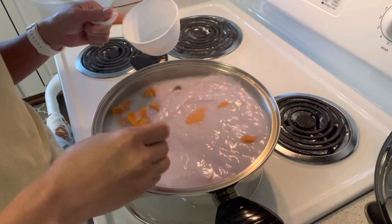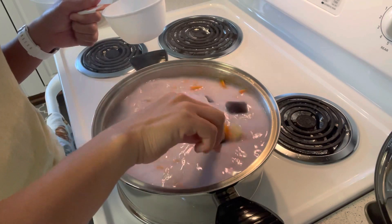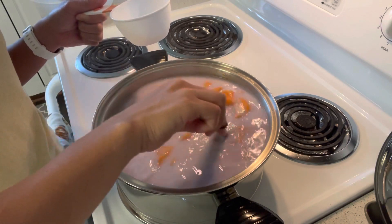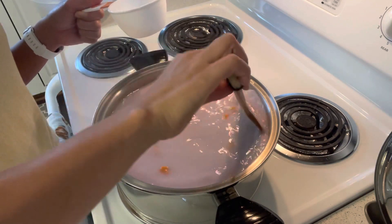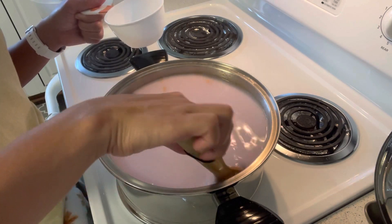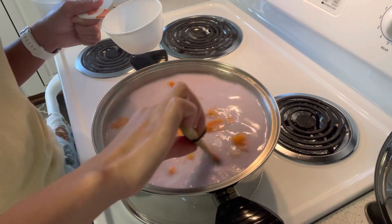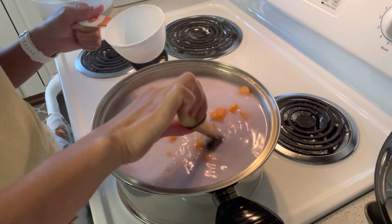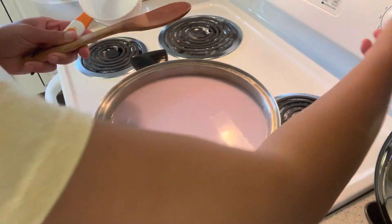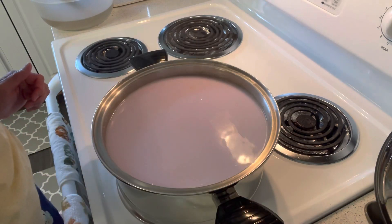Honestly, I don't really like too much sweetness in my dessert. I mean, I know dessert is supposed to be sweet, but we're going to adjust this at the end. I like the color right now — it's a combination of pink and purple. We're going to adjust the temperature to low and cover this back.